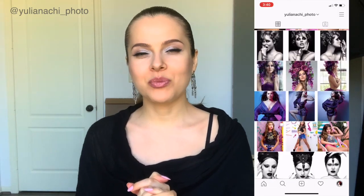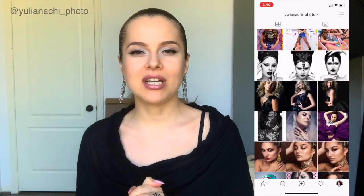Stay tuned for the video where I use my beautiful new red board. If you want to see more of my photography work, follow me on Instagram at yurenachi_photo. Please like this video, let me know in the comments if you're going to make this board, and subscribe to my channel if you haven't already. I truly wish to see you next time — bye!